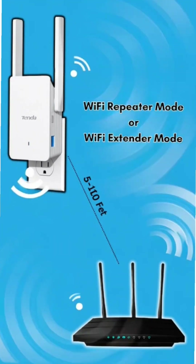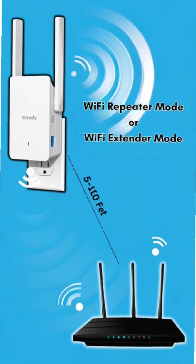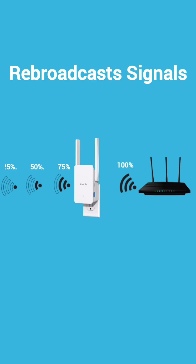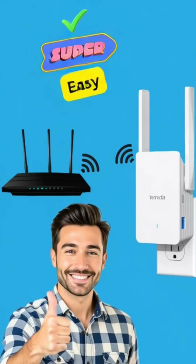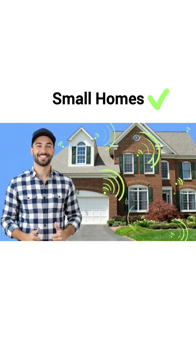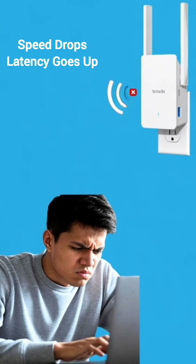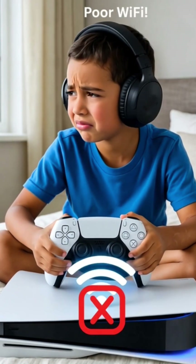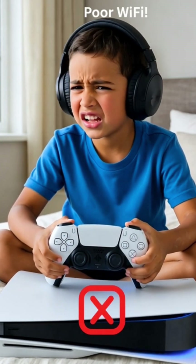In extender mode, your wireless extender or repeater connects wirelessly to your router and rebroadcasts the signal. Super easy to set up, no cables, great for small apartments — but in this mode, speed drops, latency goes up, and it's not ideal for gaming or 4K streaming.